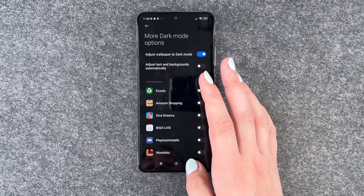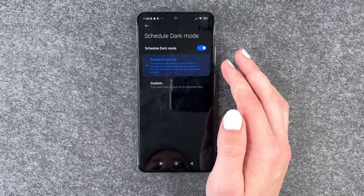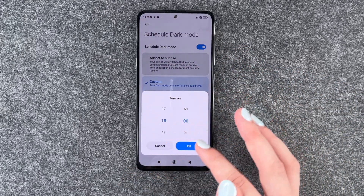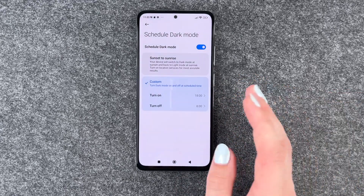We can also schedule it. We can say 'schedule dark mode' — sunset to sunrise, or we can say custom. So we can say tonight at 6 it will turn on, and then tomorrow at 8 it will turn off again.